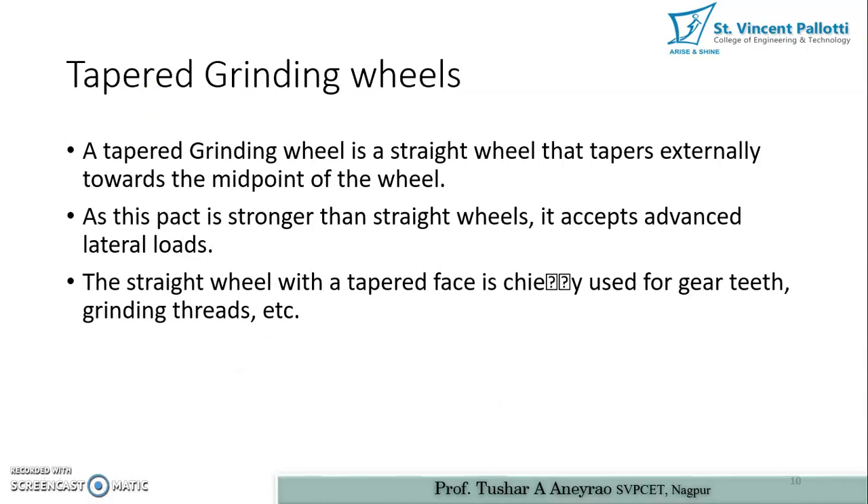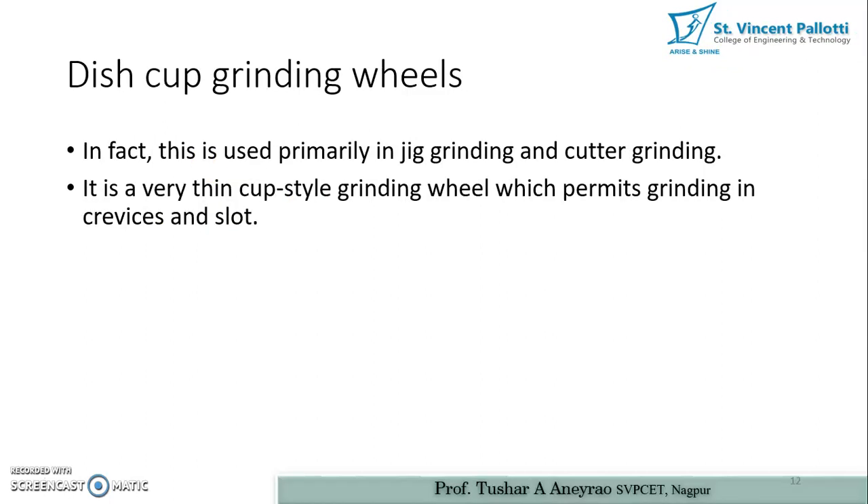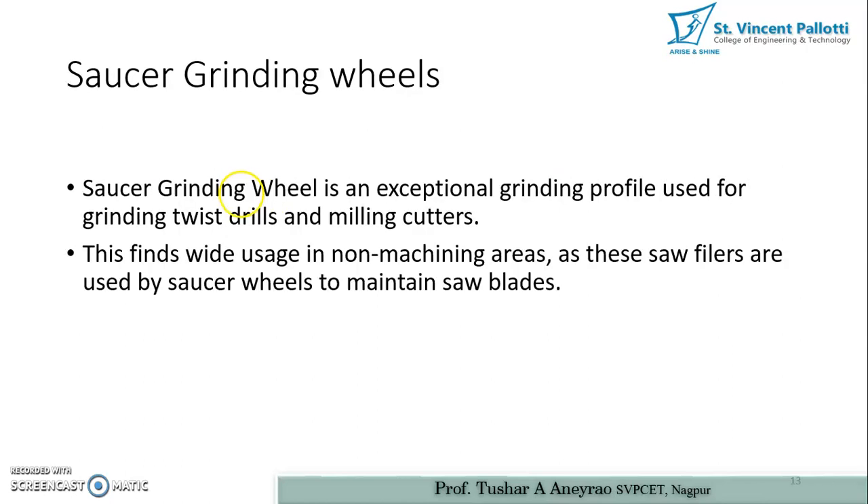A tapered grinding wheel is a straight wheel that tapers externally towards the midpoint. This packing makes it stronger than a straight wheel, so it accepts advanced lateral loads. The straight wheel with a tapered face is widely used for grinding gear teeth, threads, etc. The straight cup wheel forms an option in cutter and tool grinders, having an extra radial surface for grinding. The dish cup grinding wheel is a very thin cup-style grinding wheel which permits grinding in crevices and slots, used primarily in jig grinding and cutter grinding.